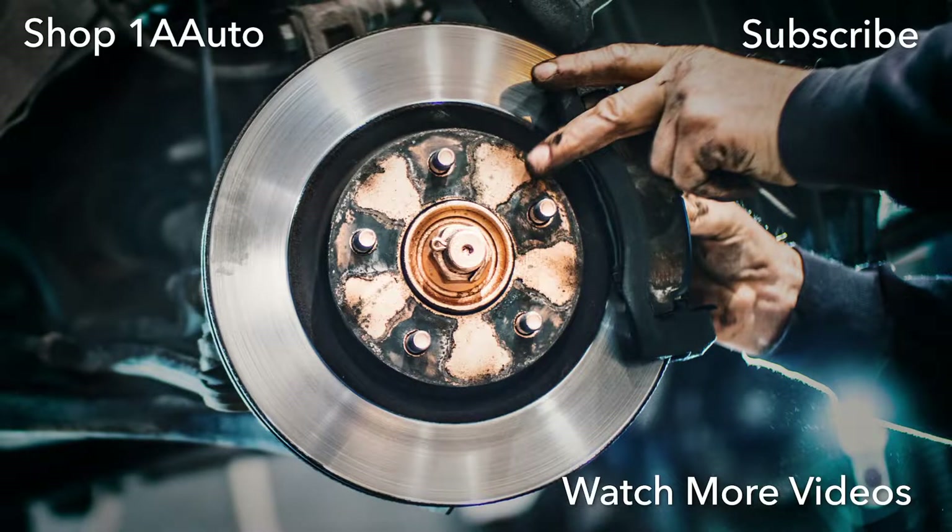Thanks for watching. Visit us at 1AAuto.com for quality auto parts, fast and free shipping, and the best customer service in the industry. See you next time.